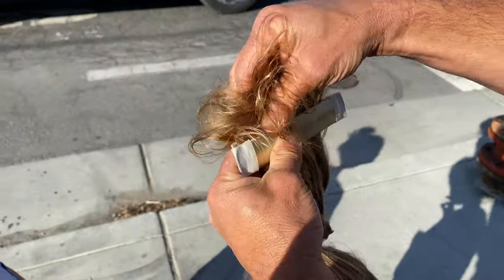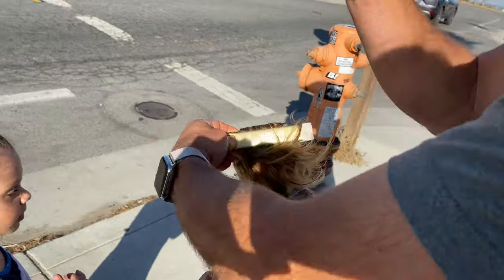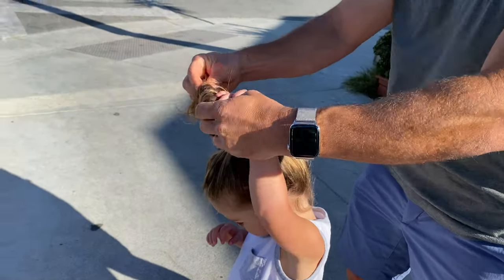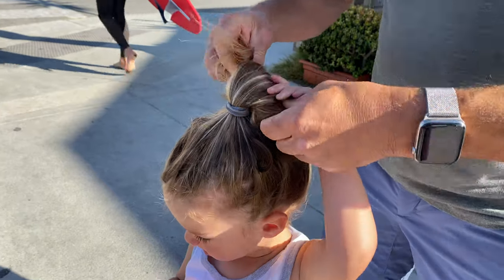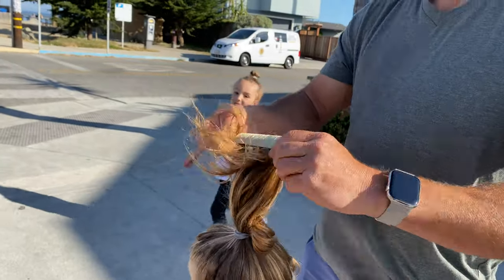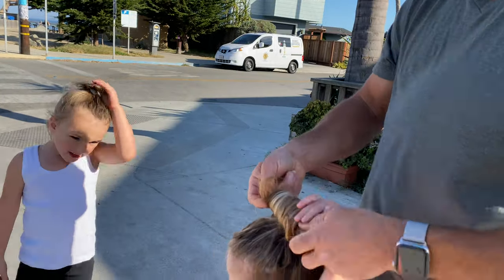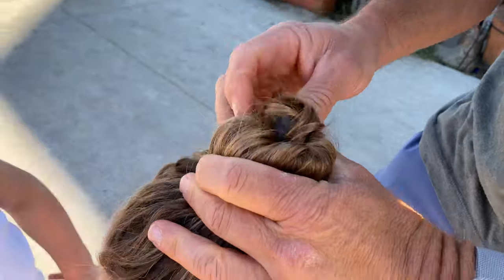You fold it like this and you spread the hair out — nice and wide. You got to come over here with the sun at your back. You roll it up like this. Oh, I did it wrong — hold on, I rolled it the wrong way. You roll it like this. Button, button, button, button, button, button.